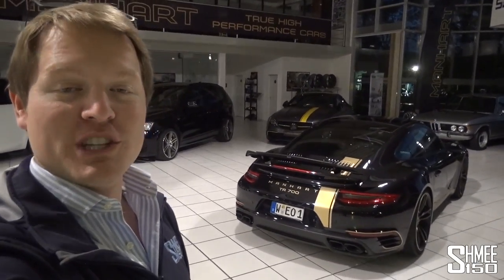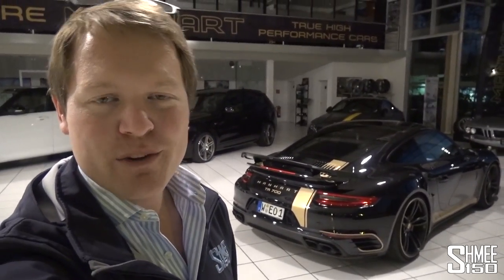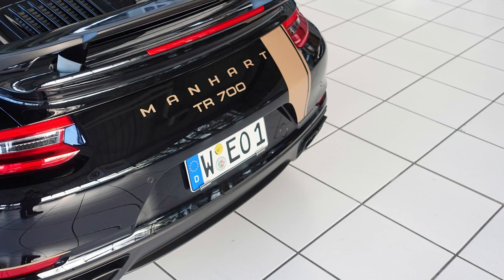A look at the Manhart TR700 today — an awesome, fun car to drive. Would have been nice to stretch the legs a little bit more, but it is what it is. Big thanks to Manhart for the opportunity to come down. Thank you very much to you guys for watching. I appreciate your support as always — I will see you again very soon. Cheers.